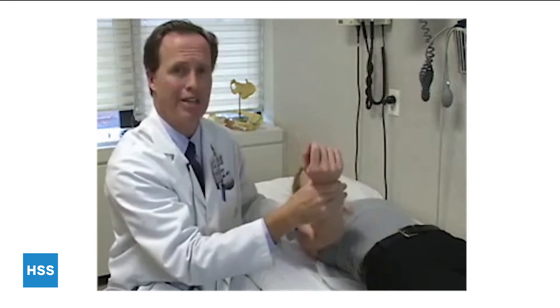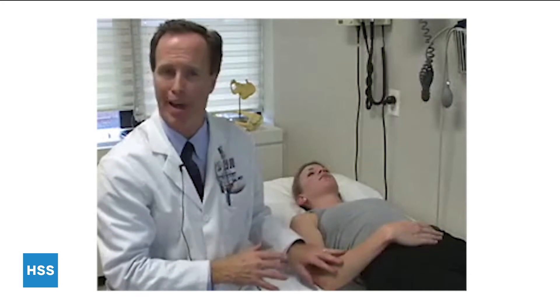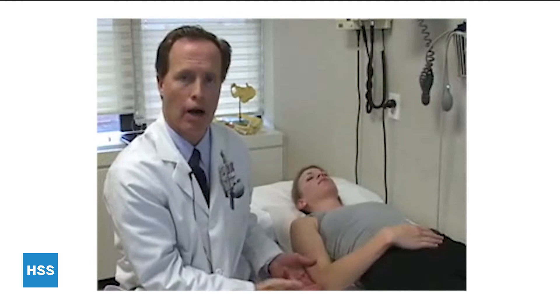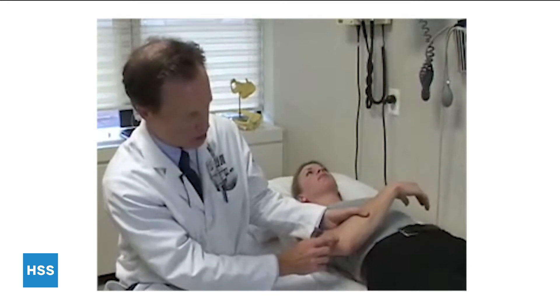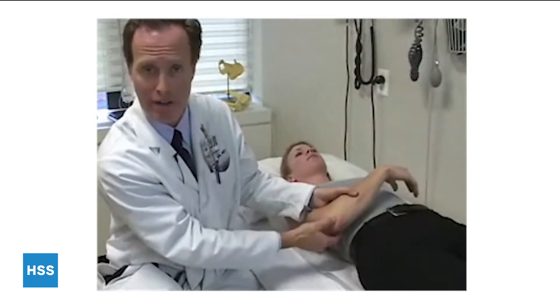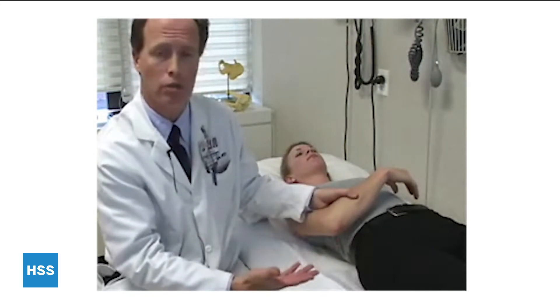Most patients who have an unstable elbow won't allow you to do the pivot shift test because it's painful and they hate the feeling of it popping out. In that case, you have two choices: inject 5 to 10 cc's of lidocaine into the posterior soft spot between the epicondyle, olecranon, and radial head to repeat your exam, or perform the exam under anesthesia.